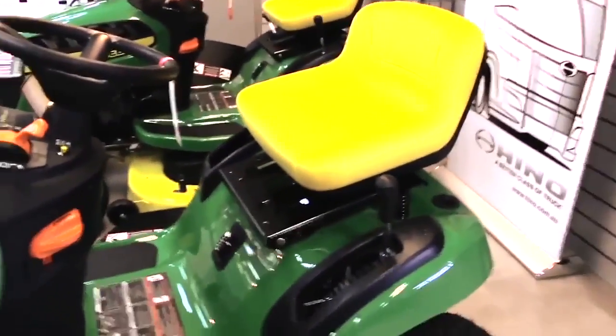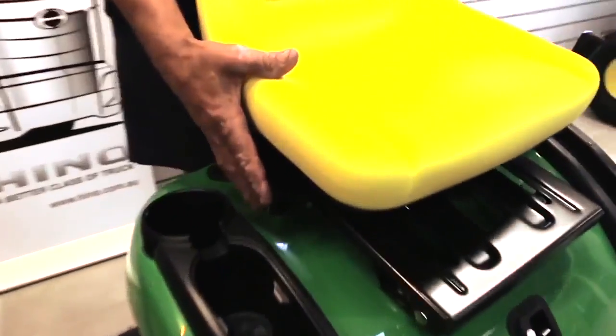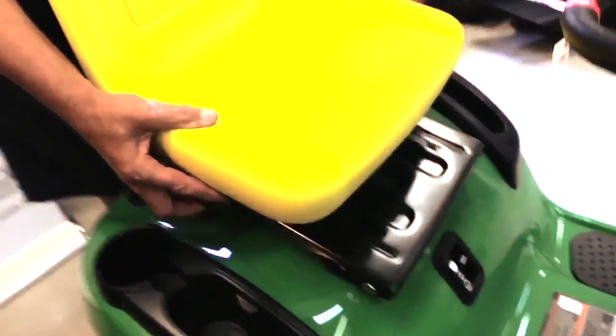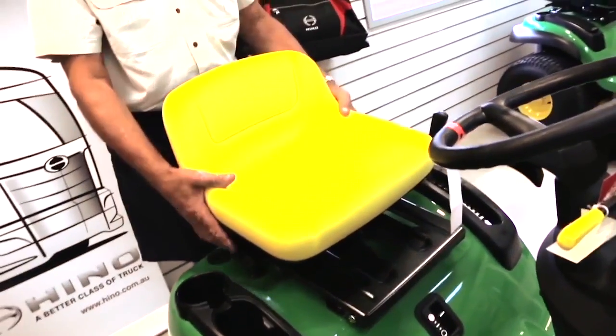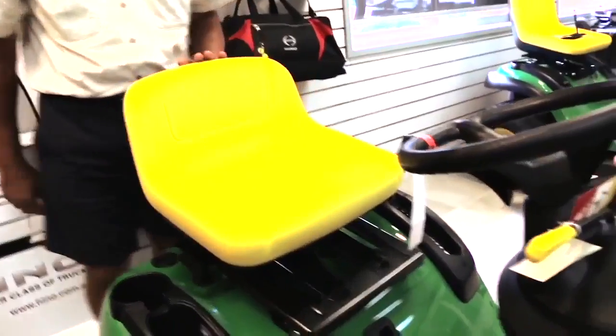And that seat looks like it's adjustable? Yeah, over on the side here we have a little lever. So it suits the big boys and the little guys — no matter how long or short your legs are.